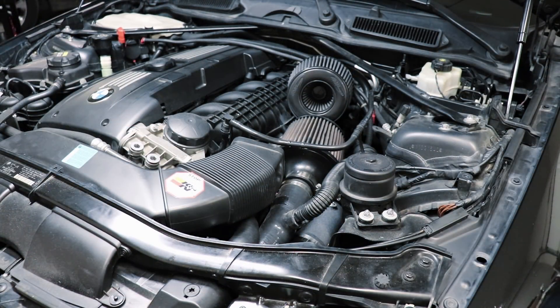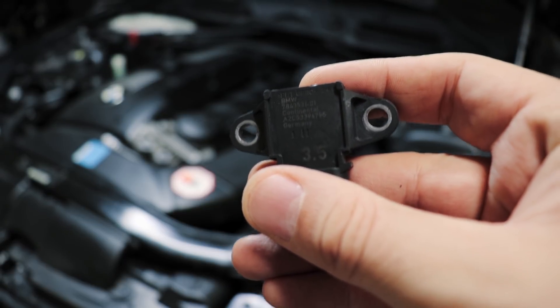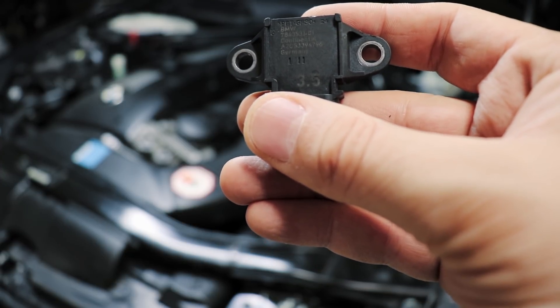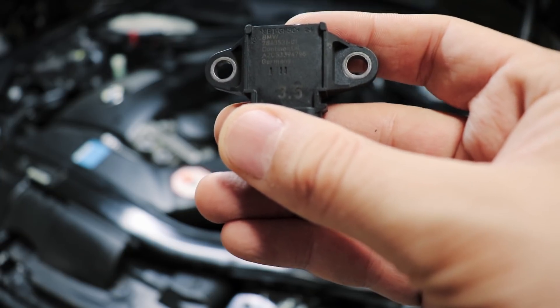Please excuse the dirty engine bay. Here is the N20 sensor, and if you look at the front of it, it will say 3.5, indicating that it is a 3.5 bar sensor off of an N20 or an S55 from the M3 F80 or F30 M3. The point of going to this sensor is so that you can run more than 18 psi safely.